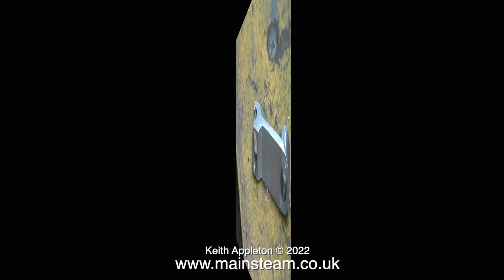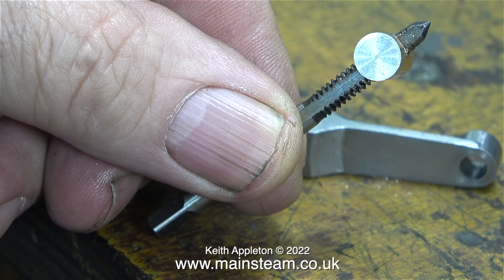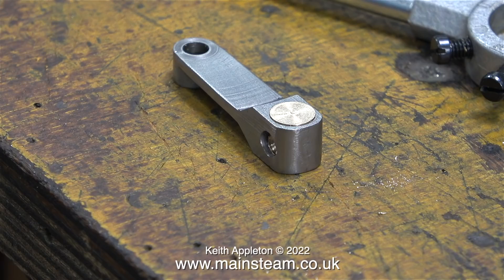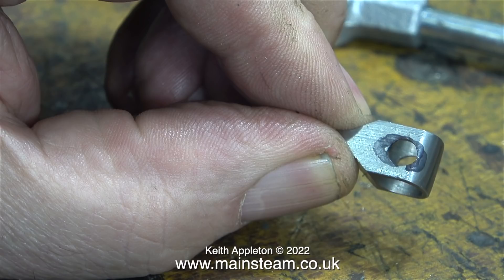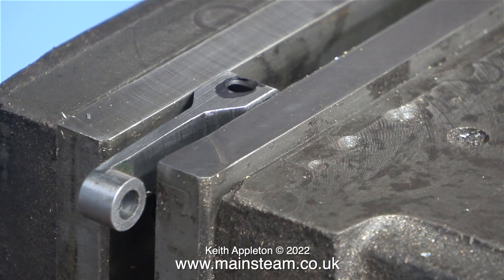Once I threaded the hole it was time to put it all together. Here's the drop arm, and here's a shot of the 24 threads-per-inch tap clearly right in the center of the die block. The die block is exactly the same thickness as the drop arm — I had to tap it in with a soft hammer, using the drop arm to deburr the die block. The reversing screw screws all the way through, verifying that the hole is definitely in the center. Now I'm going to elongate this hole using a 3/16 inch diameter end mill.